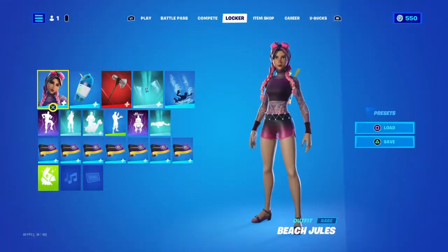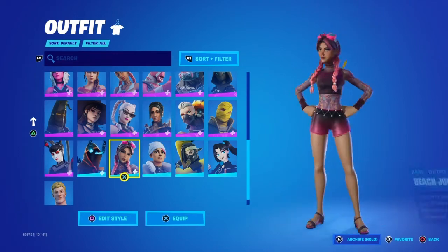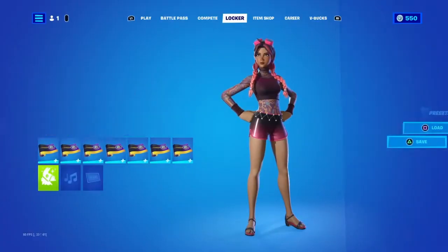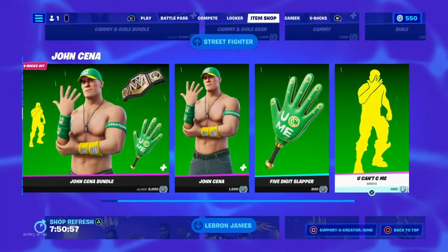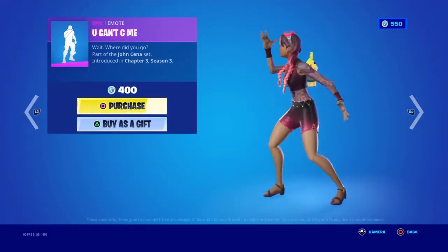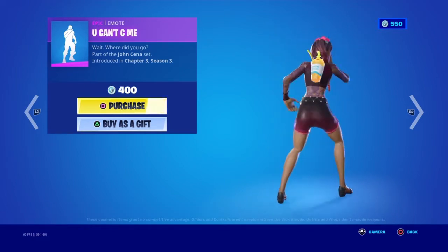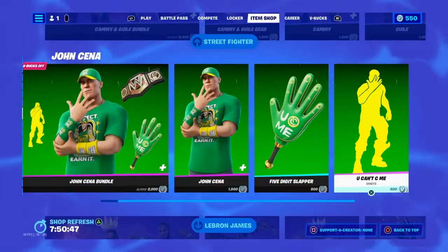Yo guys, hello. This is a new video. I just wanted to show you what you can do with these beach peels — beach jewels, sorry. Look how big the pants goes if you use — you can't see me — the pants go really big for some reason.